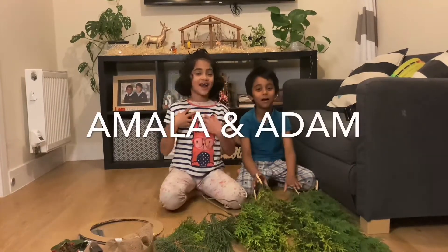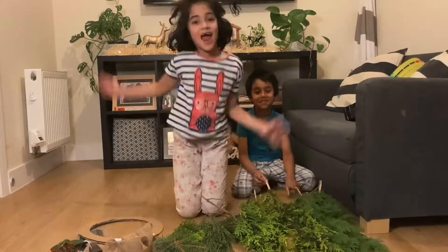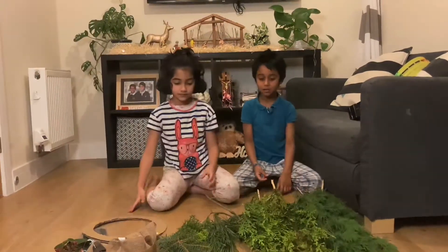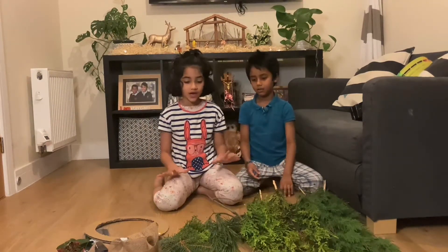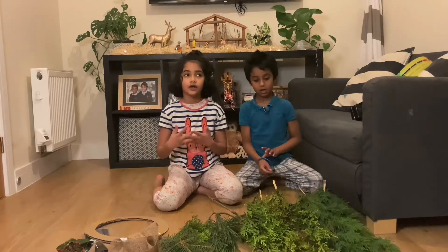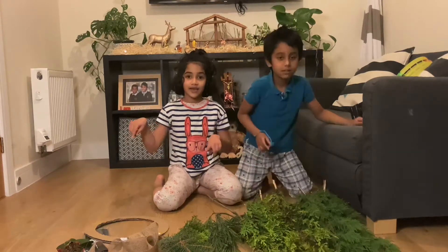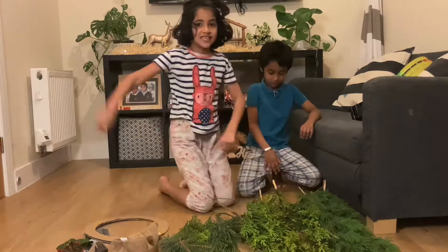Hey guys, it's me and Marla, and this is my little brother, Adam. Today we're going to be making a Christmas wreath. So we're going to be making it out of some natural stuff. It's kind of similar to the Christmas garden we made a couple of days ago — it's in the link in the description box down below. So let's get started.